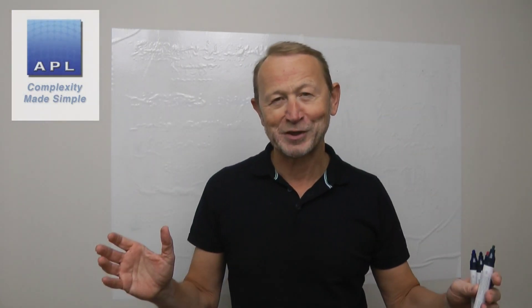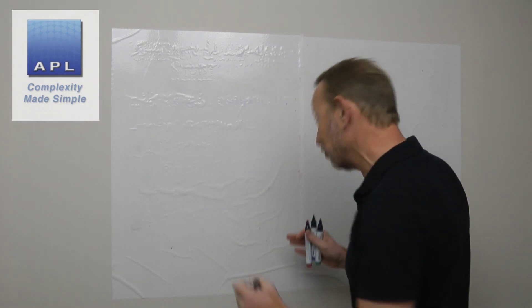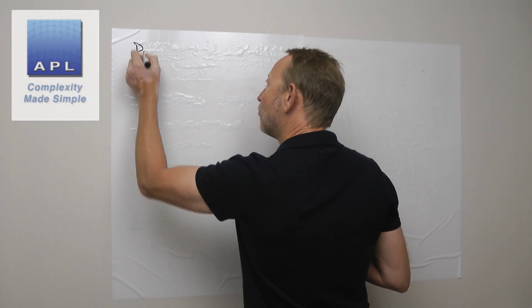Welcome to Complexity Made Simple, my name is Paul Allen. The subject of today's video: we're going to talk about what type of action you can take in your problem-solving project to get the process in the place that you want it to be. There are several types of action, so here we go.